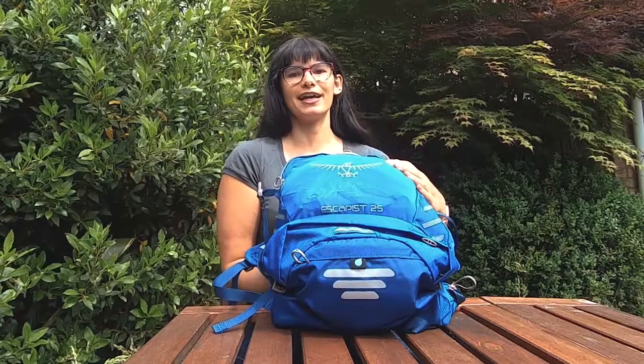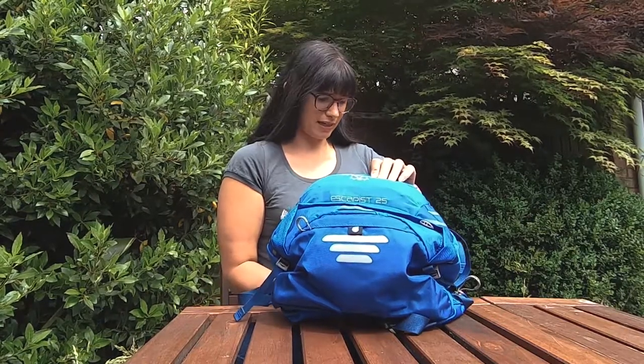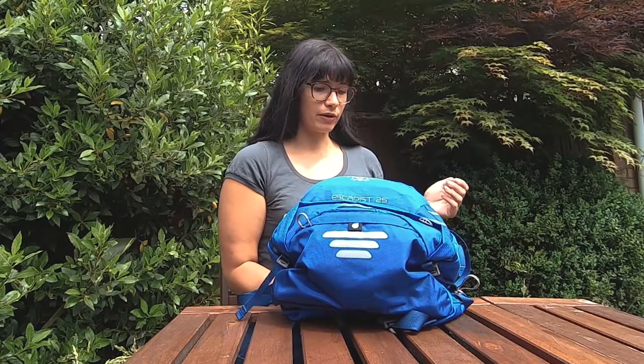This is the Osprey Escapist 25. This is the latest in a long line of commuter bags that I've tried, and this by far has been kind of the best one for just organizing my stuff. Osprey specialize in packs for specific purposes like trails, walking, or cycling, and this one has all the compartments you're going to need.